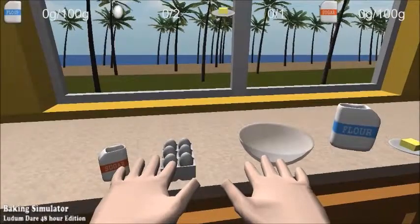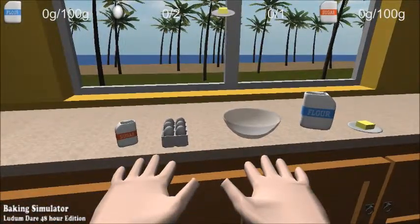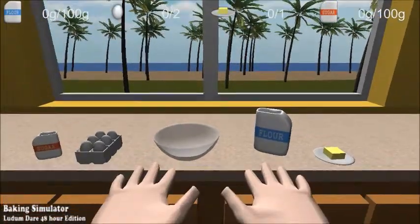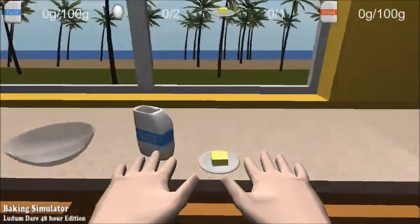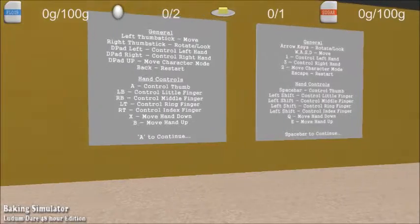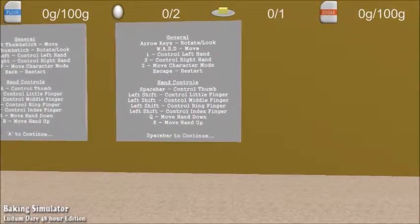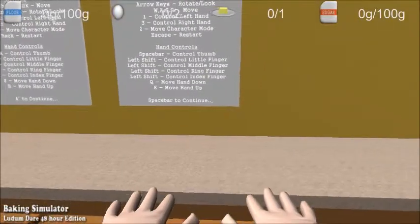I should have been paying attention. Can move around. Yeah, what's the — oh. Escape restarts it. Alright, let's look down. Let's see. Baking simulator. What are we making? Okay, here we go. Looking at this. Alright. Spacebar controls — let's see, does it actually? I tell it — alright. No, it doesn't.